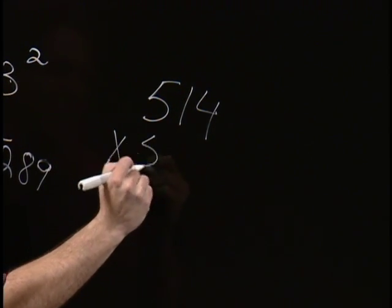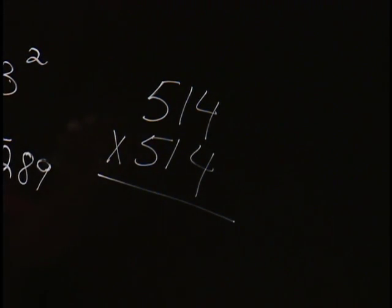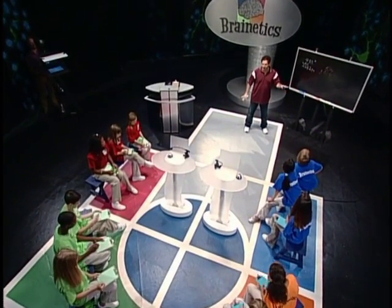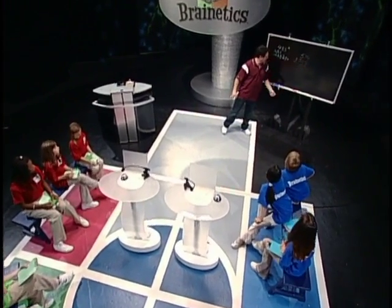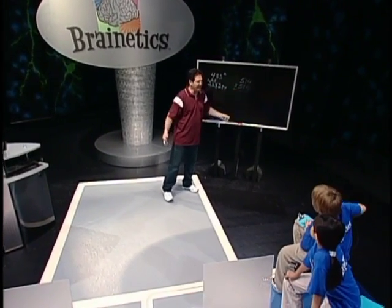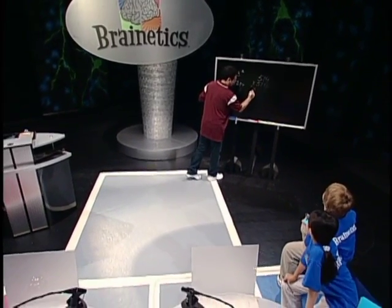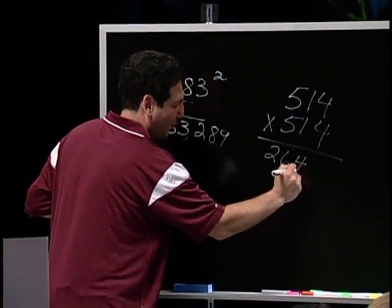514 times 514, or 514 squared. I'm usually going to write squared, but I just wanted to put it both ways so everyone can see what I'm doing. You look at the number 514, and you subtract 25 from the first part of the answer. So 51 minus 25 is 26. Bring down the 4: 264.